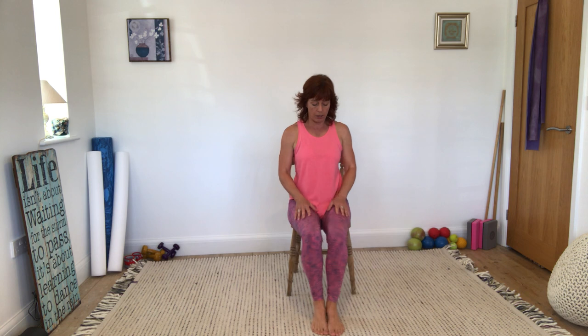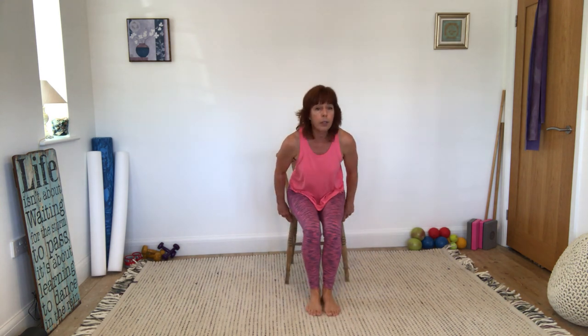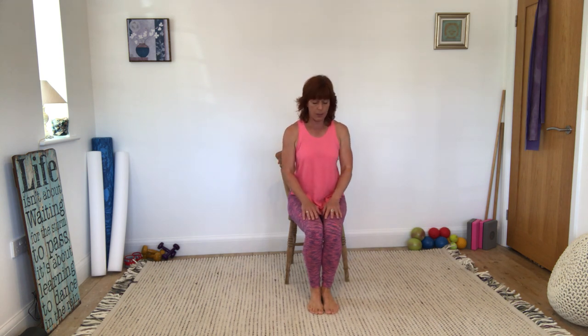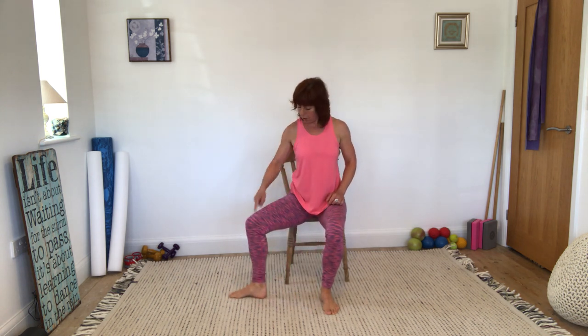Sitting right at the very front of your chair, let's bring our legs together and take some movement with the legs, keeping the rest of the body still. Start with your feet and knees together. Let's just turn one knee out to the side, leading with the foot. I've turned that knee out to the side — don't worry if it doesn't go completely to the side. Leading with the toes, and then coming back. Let's stay on one side and do five of each — opening out and coming back.